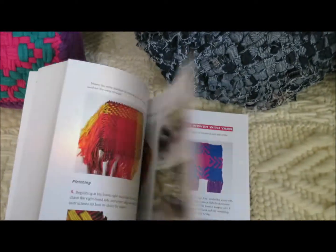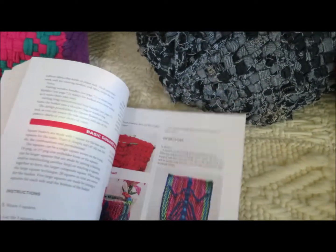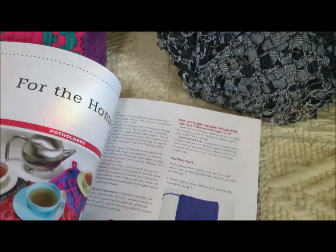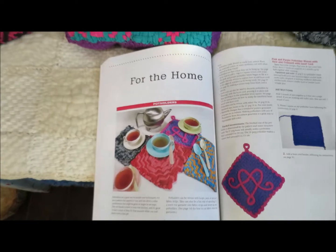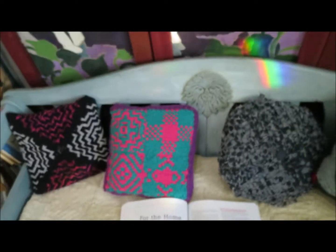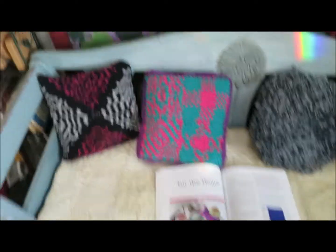What I'm going to show you is weaving for the home. When you're weaving for the home, you're going to want to weave some potholders, because potholder looms are great for weaving potholders and pillows.